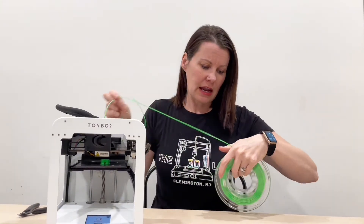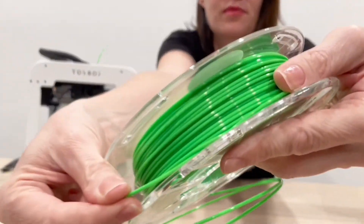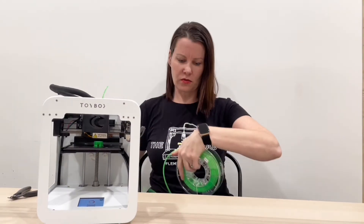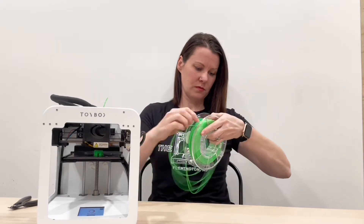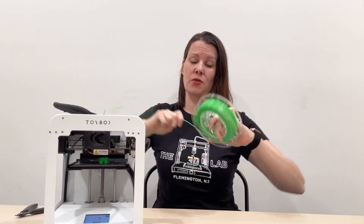Hold on to that end, take your spool off the spool holder, and pull nice and tight until you can find the knot. Then make sure you pull that tangle through. I actually have two tangles — pull nice and tight and straight.